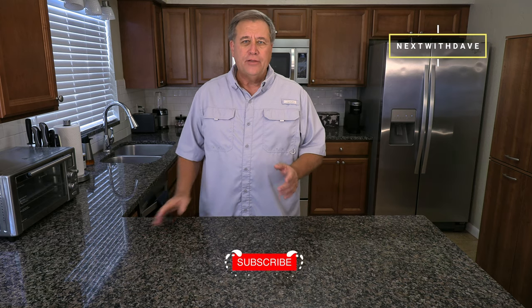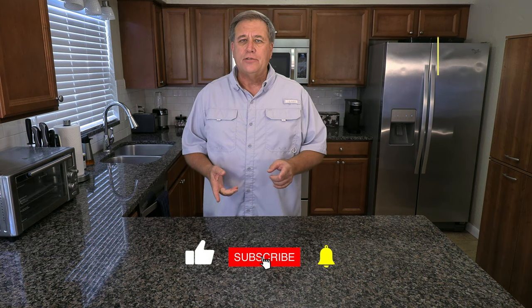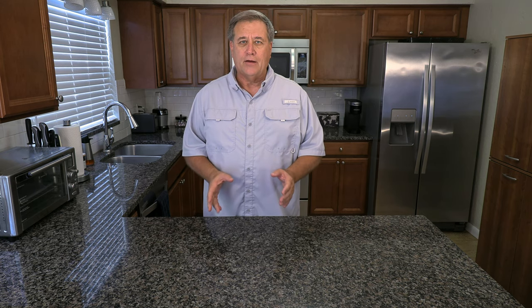Hi guys, Dave here with you. Thanks for joining me today, I really do appreciate it. If you haven't subscribed yet, please do give us a like, share, a comment — all those things really help us out a lot.